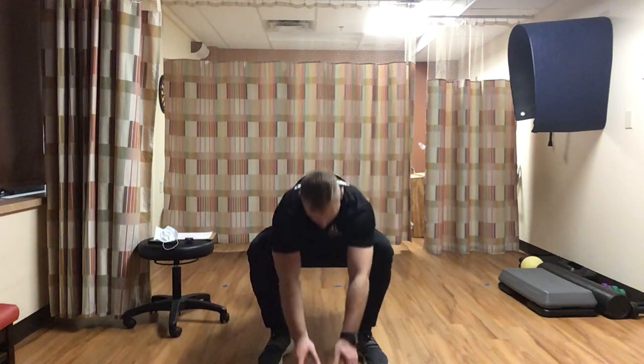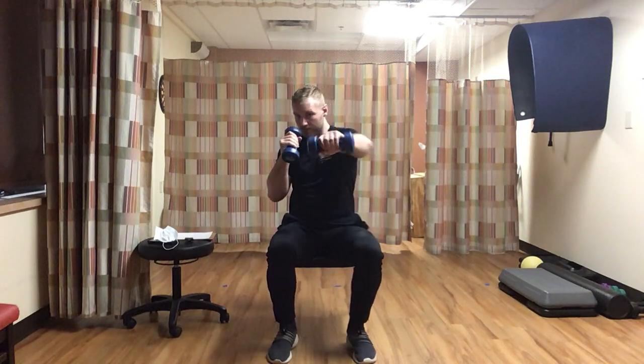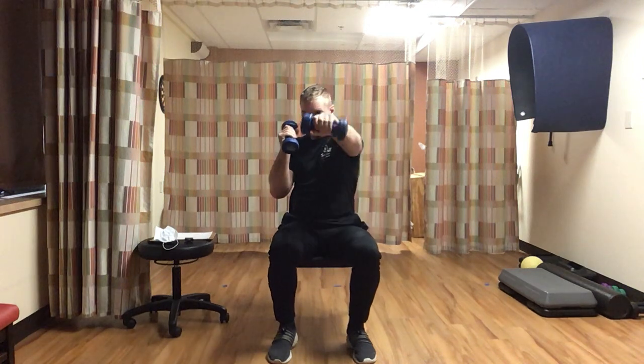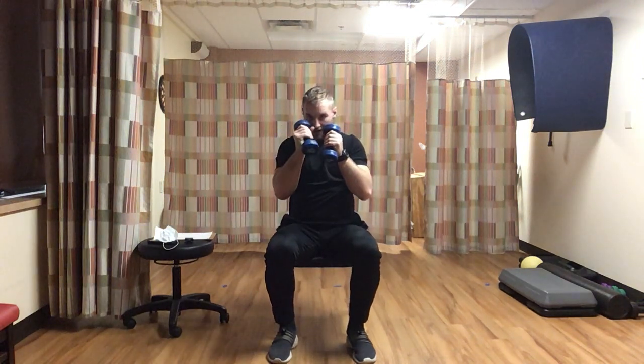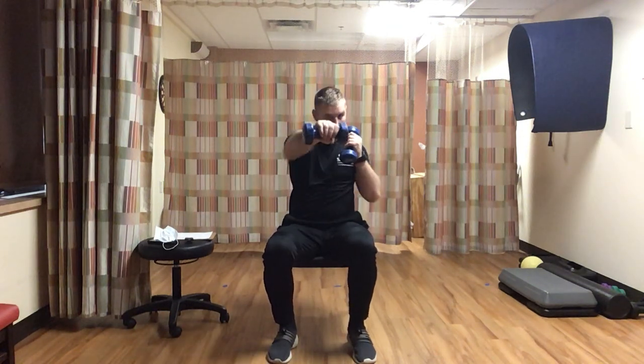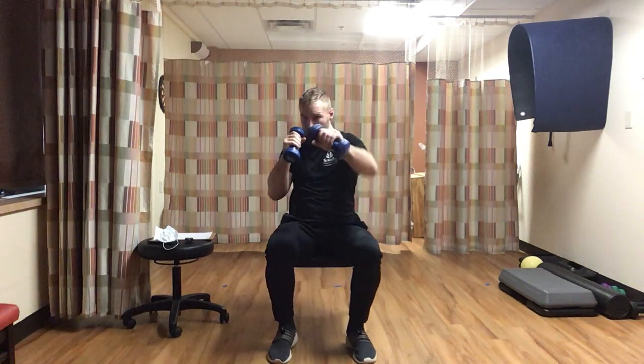Come back to our punches. Dumbbells or no dumbbells - both are fine. Going left, right, back in - that's one. Going for ten, elbows in by your chin. Keep those weights up. Counting through to ten each arm.